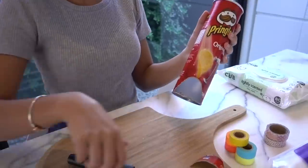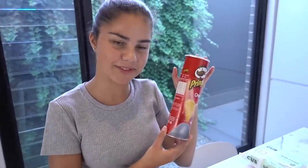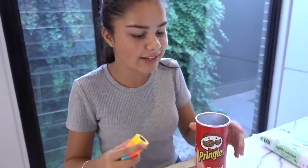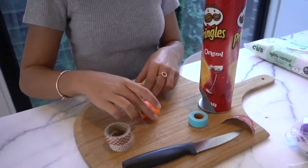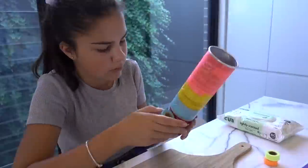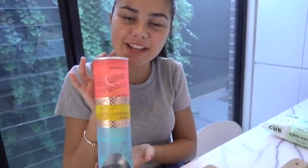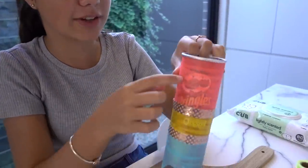That turned out really well actually. Now I'm going to make it all pretty because I'm not sure if you'd really want to put this in your bathroom as-is. I have some washi tape and I'm going to decorate it by sticking it all around. I might use the blue and the pink and maybe a bit of yellow. That did take a little bit but I finished decorating it — it's a little rushed so don't mind my taping skills. You could add another layer since you can kind of see the original packaging, but we're still testing it.